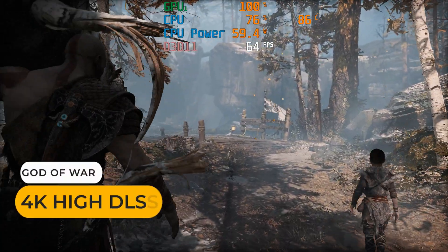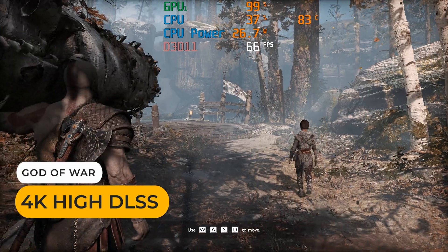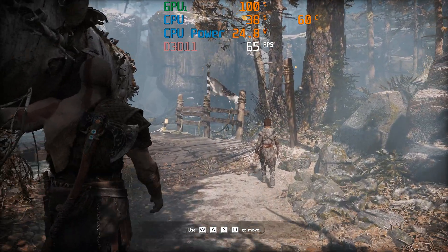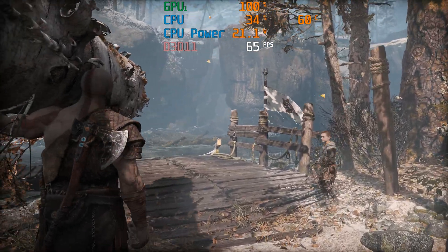And if you want to supercharge the K7 with an eGPU, you can. Here I'm testing a game at 4K using an RTX 3070 graphics card through the USB 4 port.